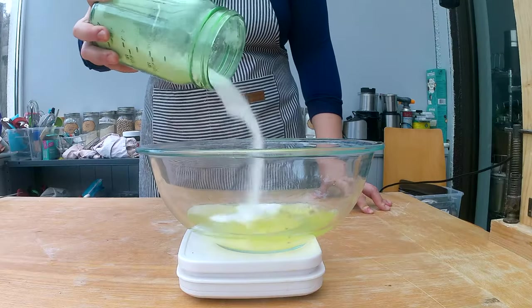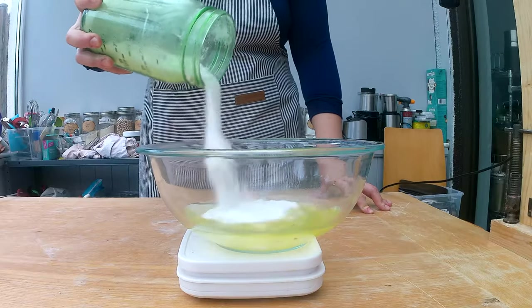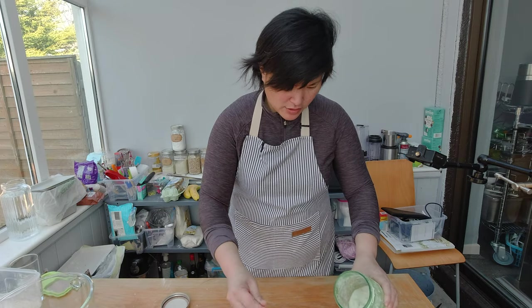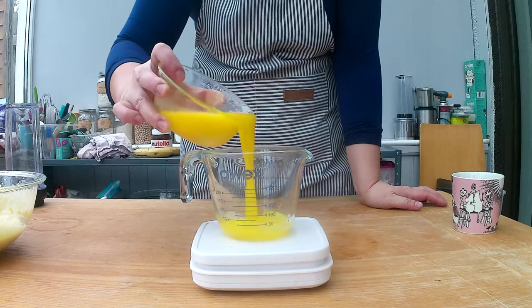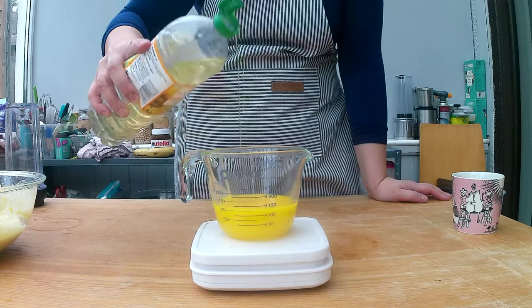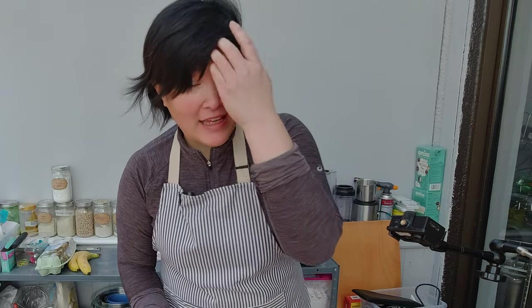I'll add 175 grams of sugar to the egg white, but I'm cutting it down to 150 grams because the banana will also be very sweet. I also need to prep and melt 45 grams of butter, then add 45 grams of oil to it.